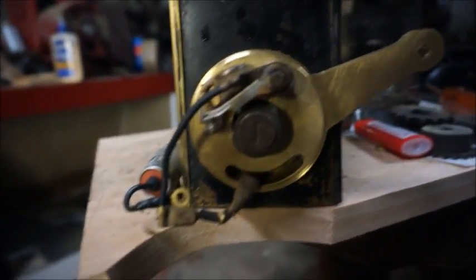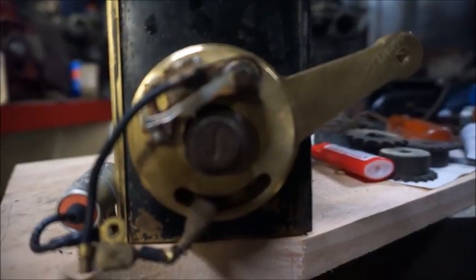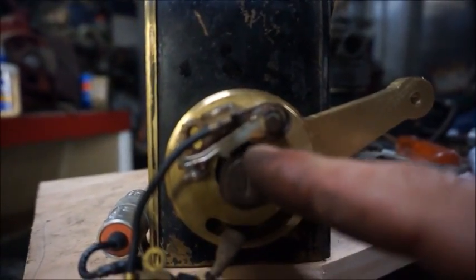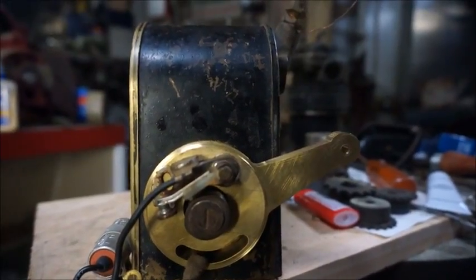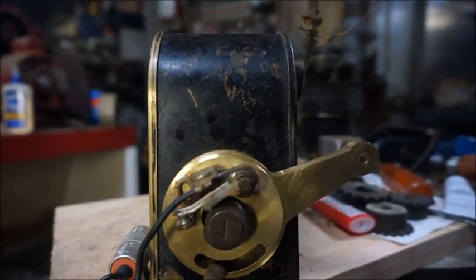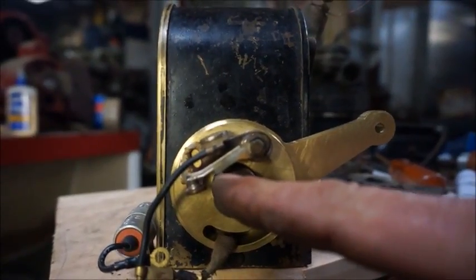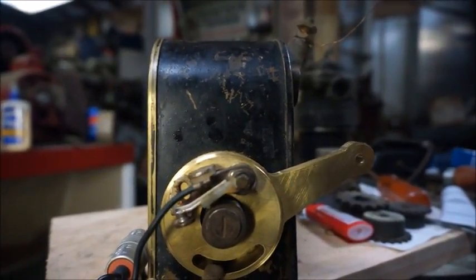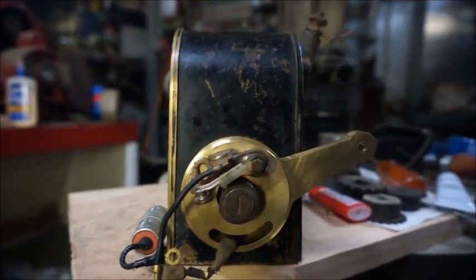I've set the points up — we're almost totally retarded on the timing. I wanted to set it up so the points were in the center of the closed position when the magneto was retarded. The reason I've done that is most magnetos I've seen over the years that aren't adjustable — that is where it sits when the impulse coupler begins. It holds right there with it closed in the center until it trips, and once it trips it comes around and opens. The initial close is where your spark is.